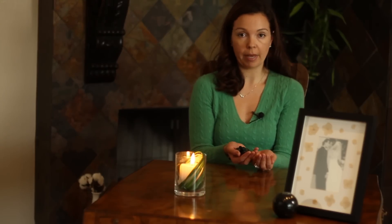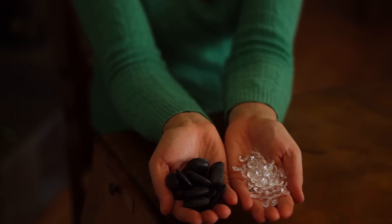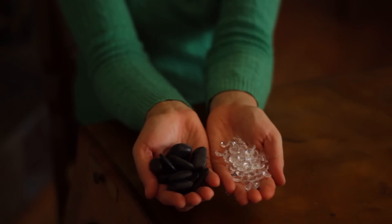Or if you're going for a romantic look, these crystals right here are another great way to go. It just reflects light, and especially if you are doing something like candles, it's a great way to go.